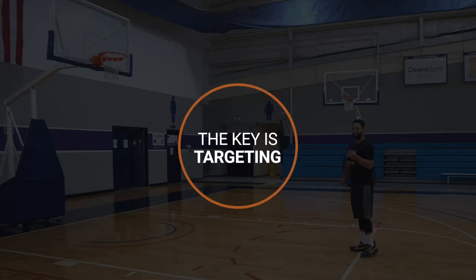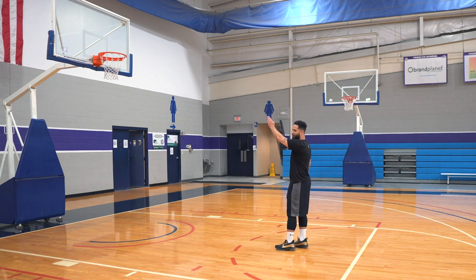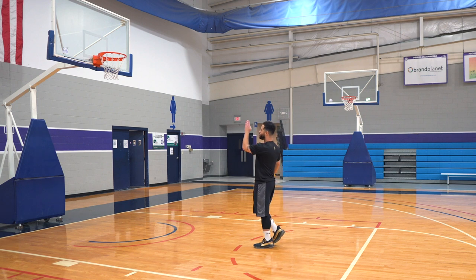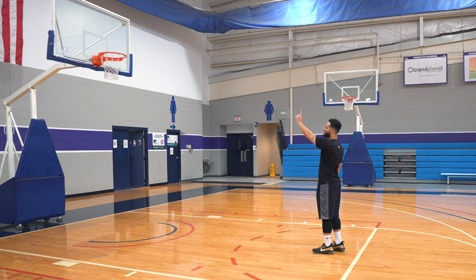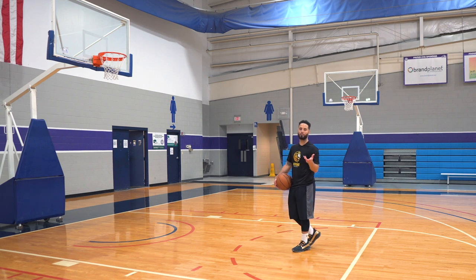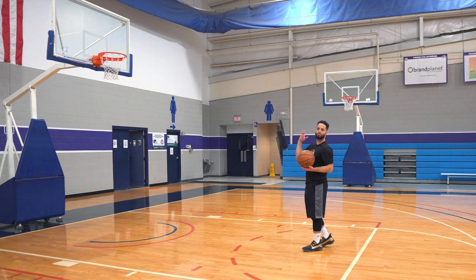The key for all this is targeting. Find a spot on the rim to target — preferably the middle of the rim, but it could be the front, middle, or back of the rim. Find whatever spot you feel comfortable with and stick to that spot every single time. That's the first part: getting used to targeting.